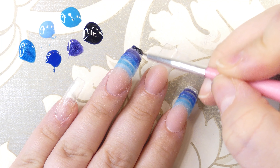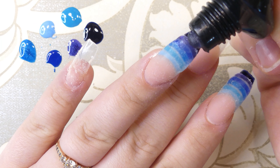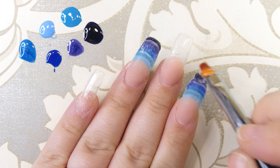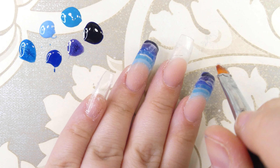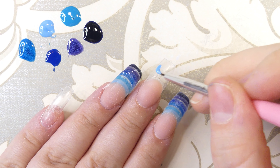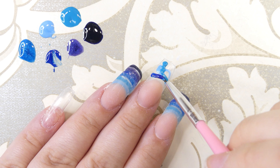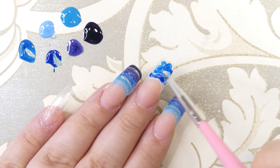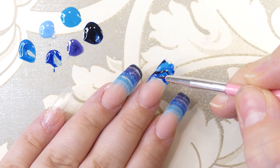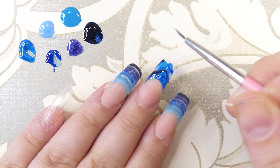We're finally at the last color — it's called Abyss and it's such a beautiful dark blue, I freaking love it. Once again, we're just encapsulating the last part of the nail with the poly gel and curing it. I took a second to draw the color around the smile line to make sure it's even and sharp.